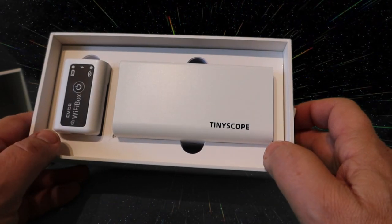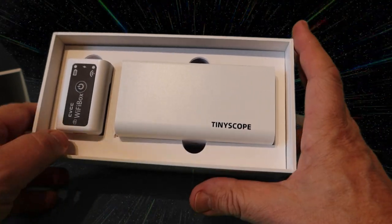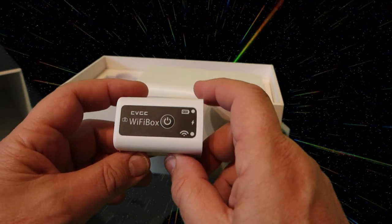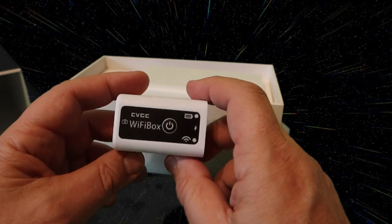You can do it by cable, in which case it will be powered from the phone's battery, or you can charge up this little Wi-Fi box which allows you to not only power the Tilescope but to connect to your phone via Wi-Fi. It gives you a bit more flexibility.